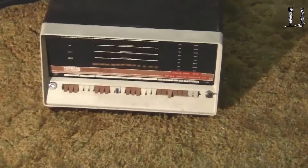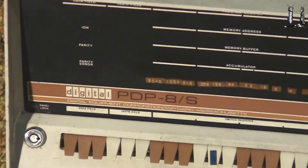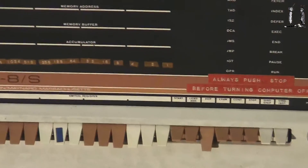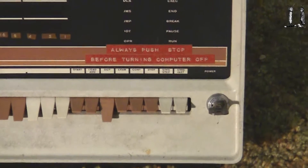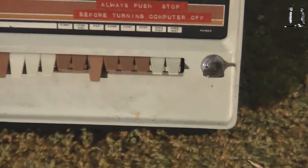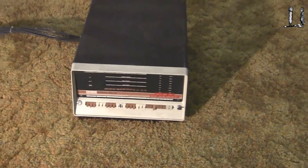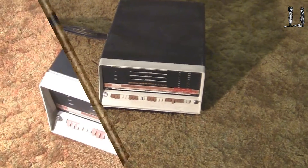That looks good. Whoever used this put some special nomenclature on it. Other than that, the front panel looks good. The case looks good — it's a little dusty, of course. It's been in this box for nearly 24 years.